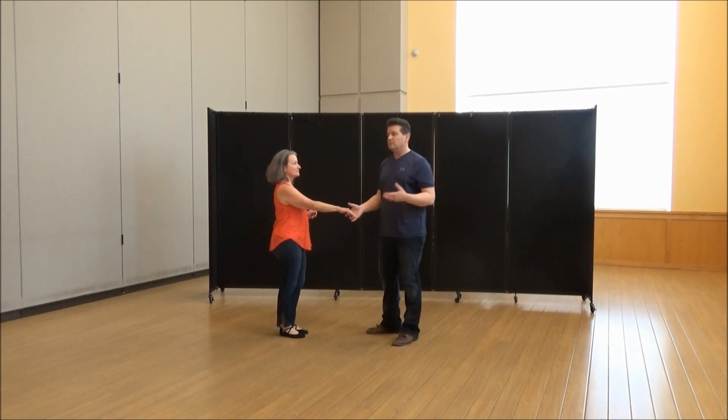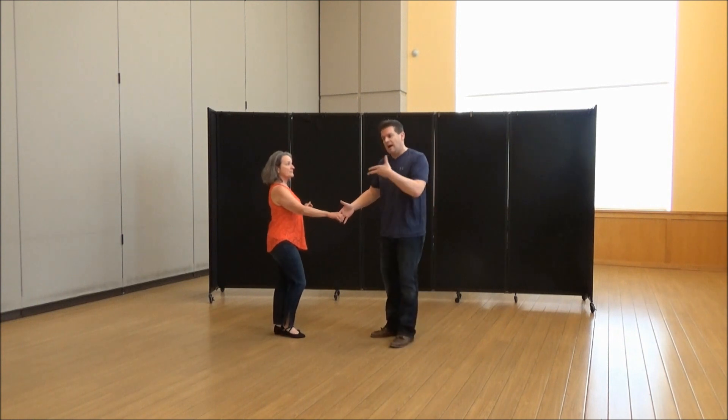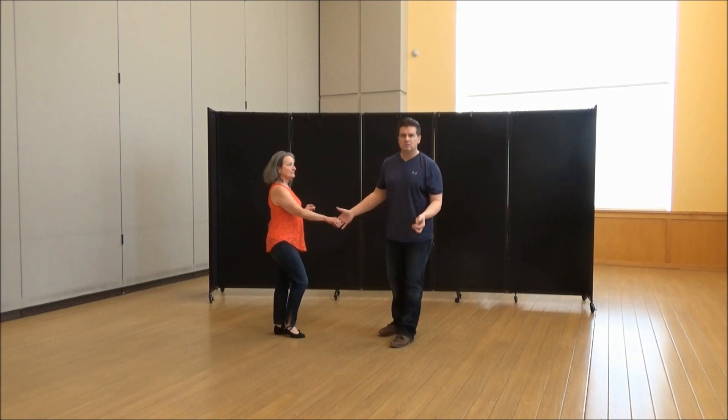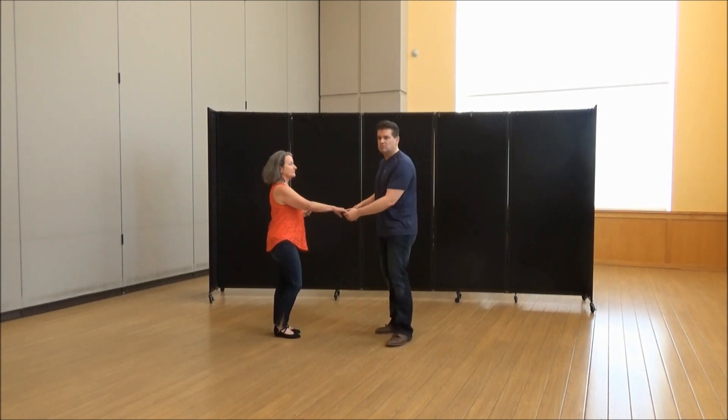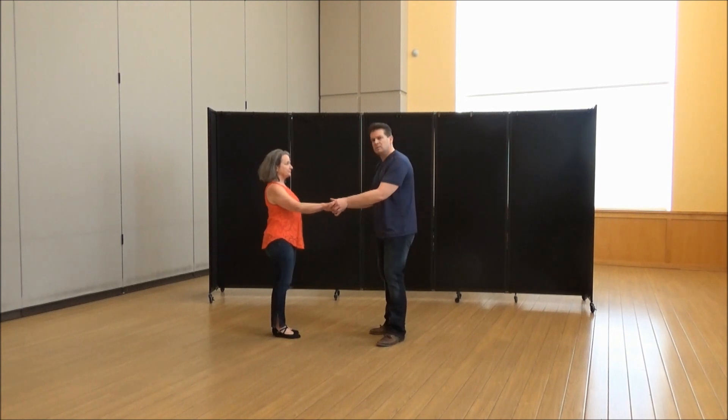This is something I have not taught in over three years, and there are certain elements to it that make me not want to do it. I think it's very cool, but it's something you do need a follower that knows what she is doing. If you do this as just a social dance, she's probably not going to get it. It's very cool, so that's why we record it so you can watch and practice it.